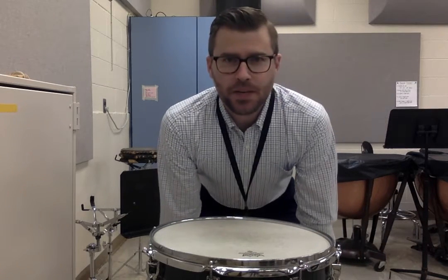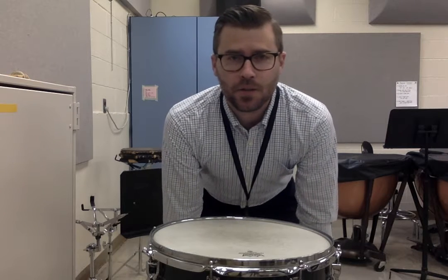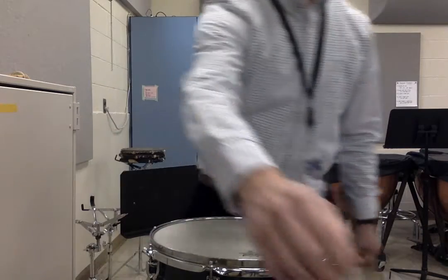Snare Drum Lesson 6B on page 46. At the top, coordination exercises. Make sure you practice these slowly first. Here is what they should eventually sound like at 96 on the metronome.